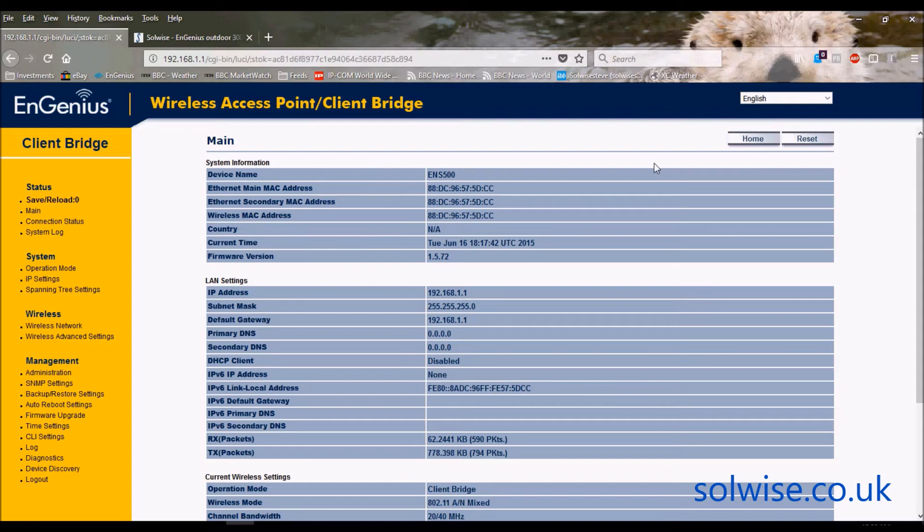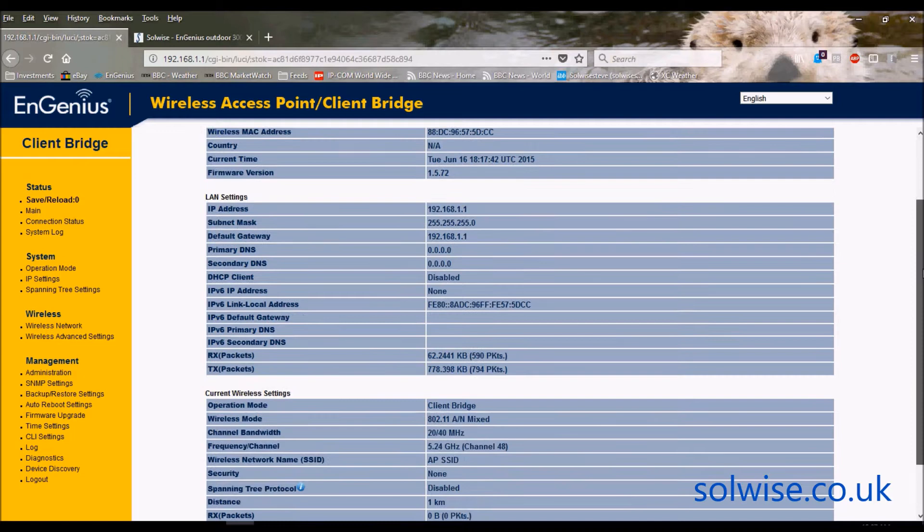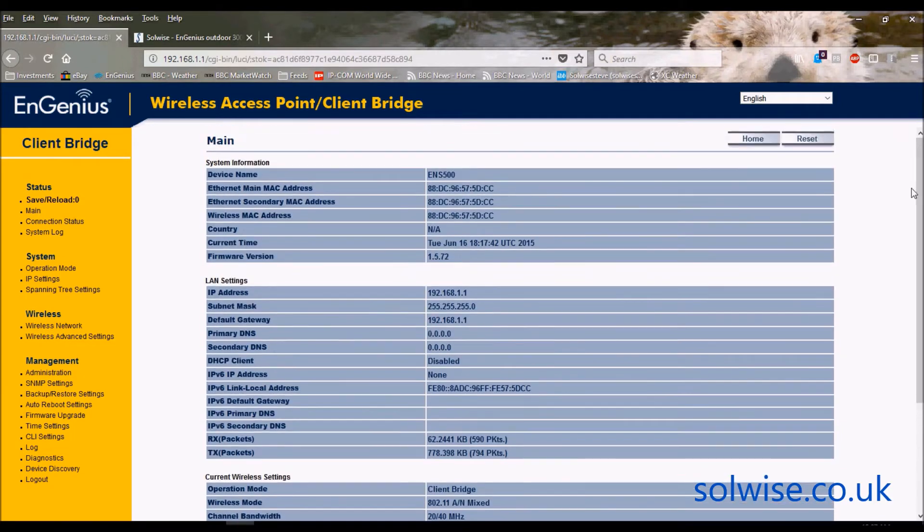It's primarily used as a bridge device, either in a point-to-point or point-to-multipoint setup. For example, you might have an ENS500 at building A bridging transparently to an ENS500 at building B. Or in a point-to-multipoint setup, you might have an ENS500 EXT — that's the one with the omnis — in the middle of an area, with a number of ENS500s around it aimed back and bridging back to the central EXT unit. It does support other modes like access point and router, but honestly nobody ever uses it for those.